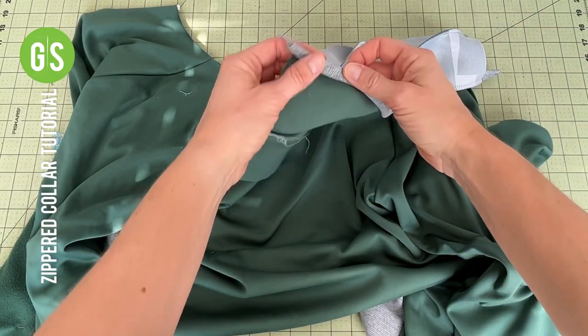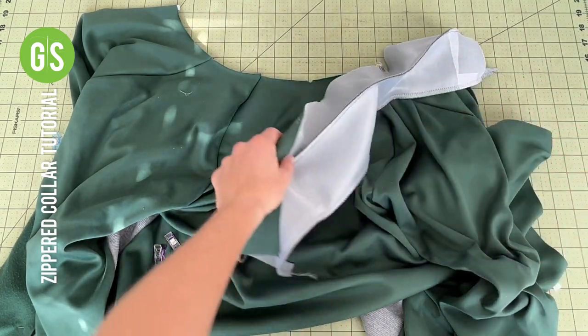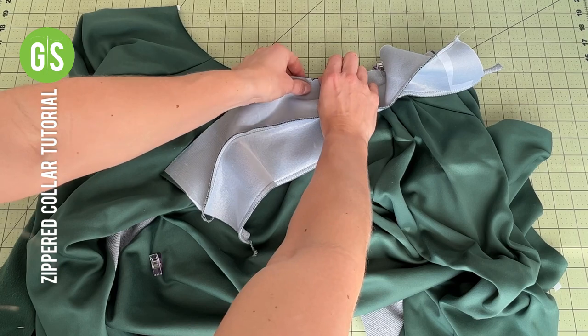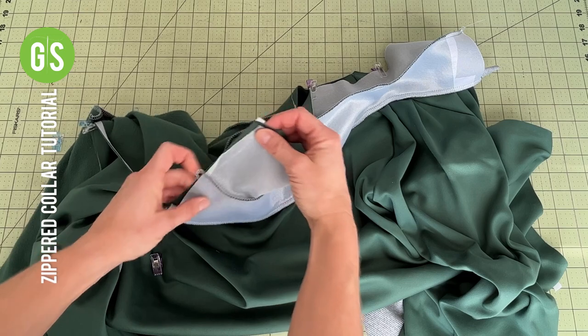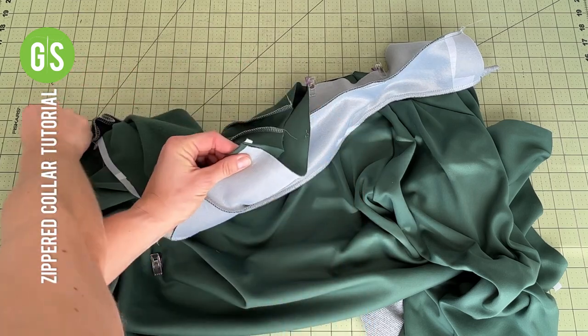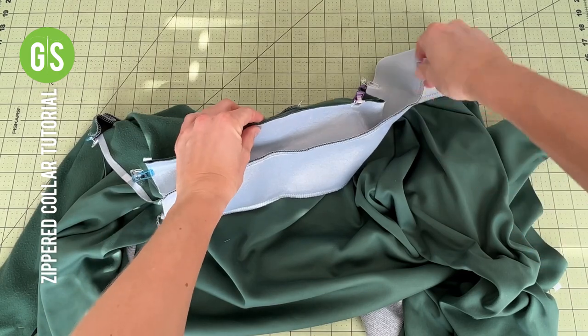Before attaching the collar, the body of the jacket must be complete. If doing a quarter or half zip, cut the shirt down the center as instructed. After marking the center back of the bodice, align the collar center back and pin along the entire neckline. Sew along the pinned edge.